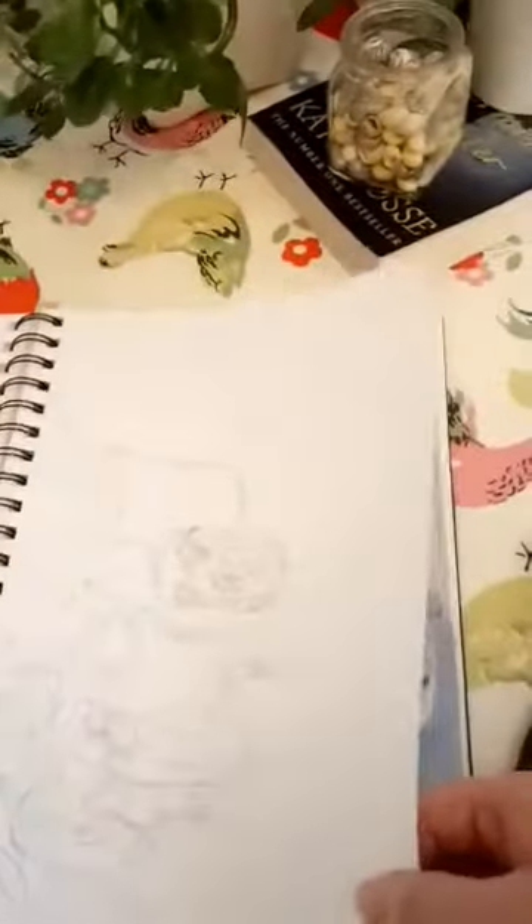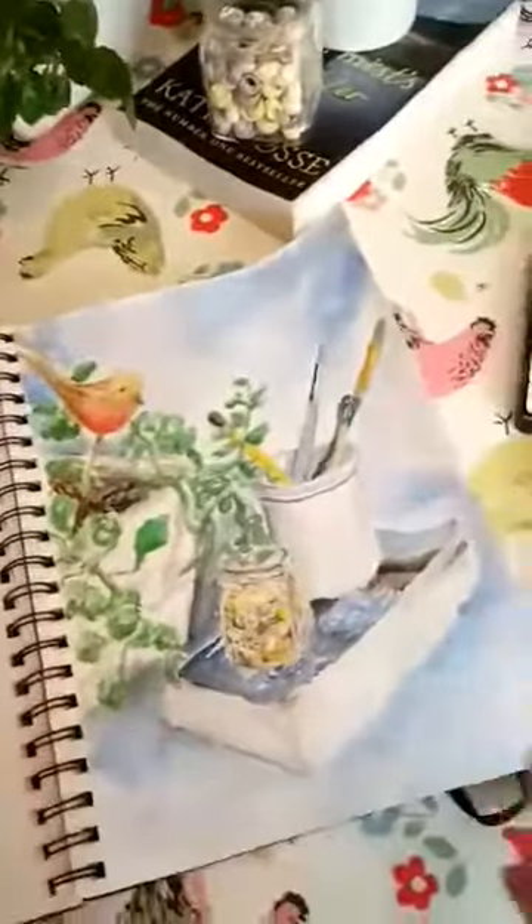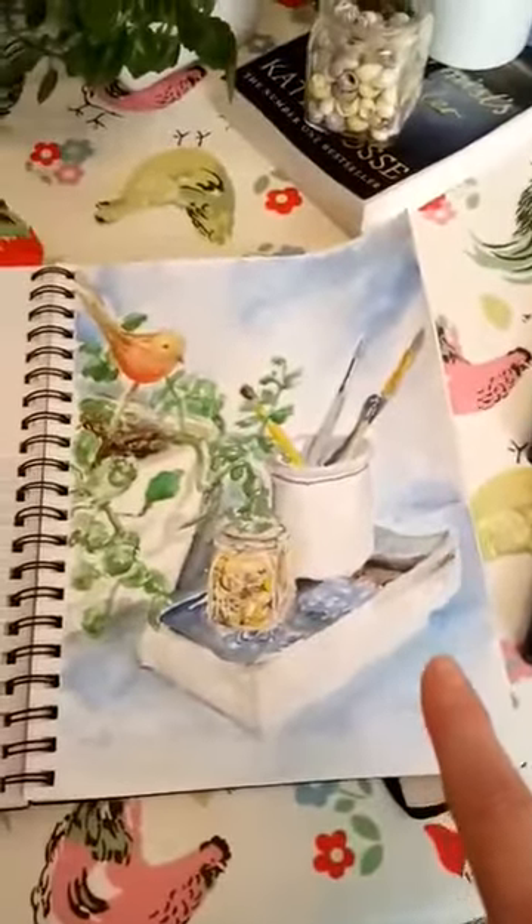I started to draw my still life but I misjudged it a bit, so I've actually redone it. I'm going to work a little bit more on this.